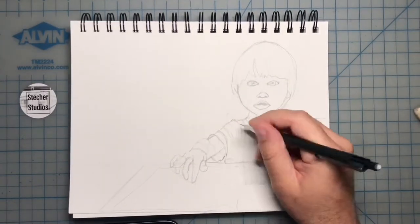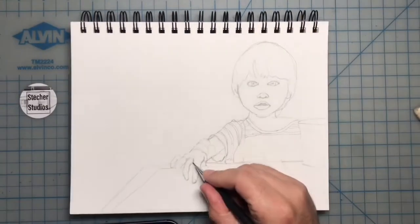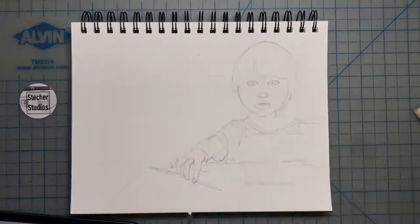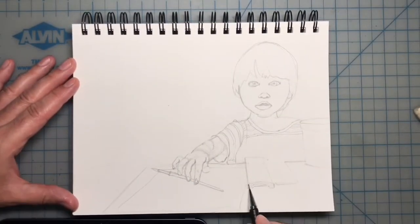My son is my quarantine buddy because we have a lot of fun playing together, and his laughter really helps bring up my spirits. We just really have a great time exploring and learning new things. The photo I'm working from is a recent one with his watercolor set — he loves to paint and has fun splashing the colors all over the paper.